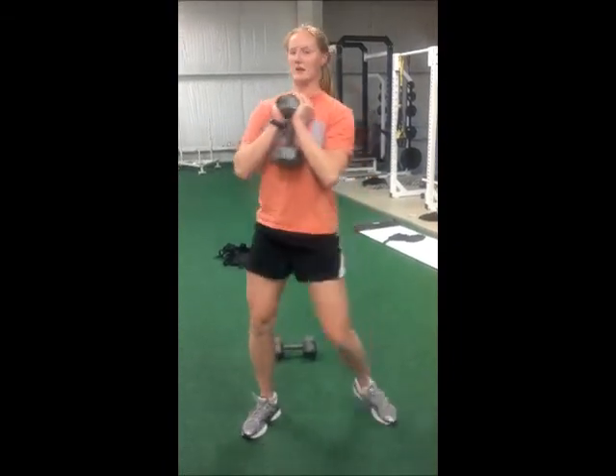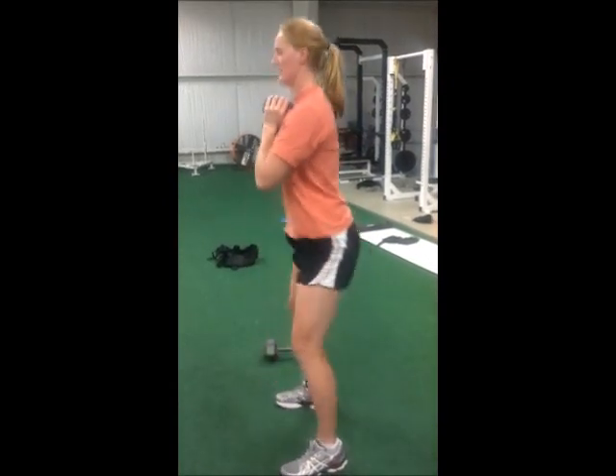Squat, back up. Side view — parallel, and up.